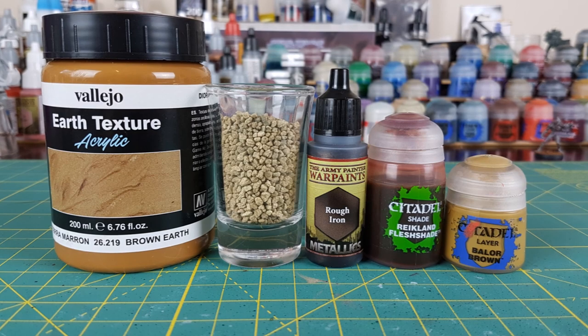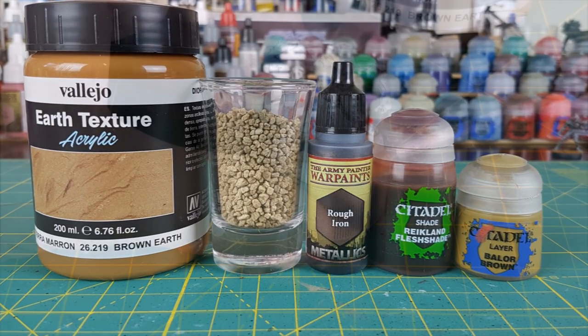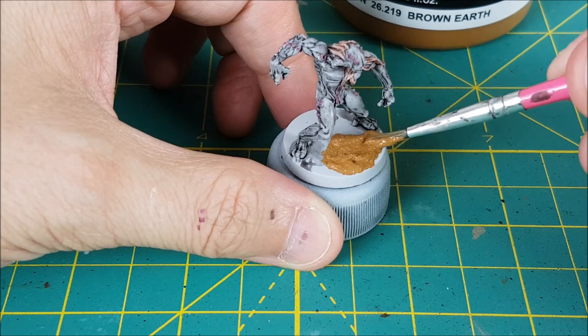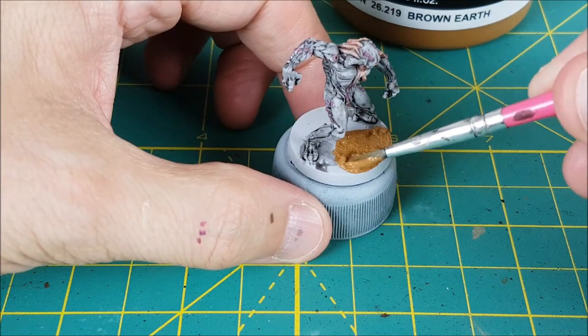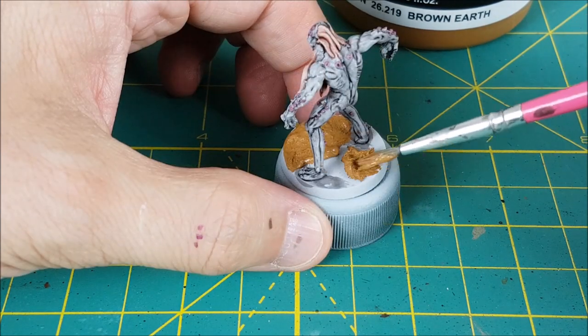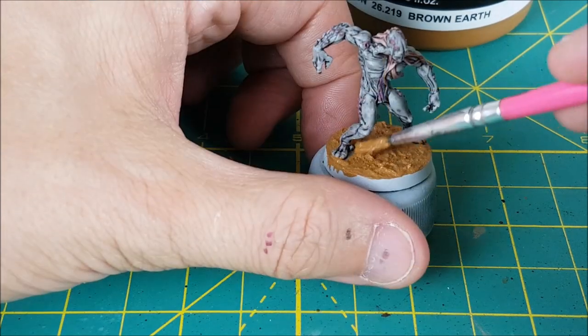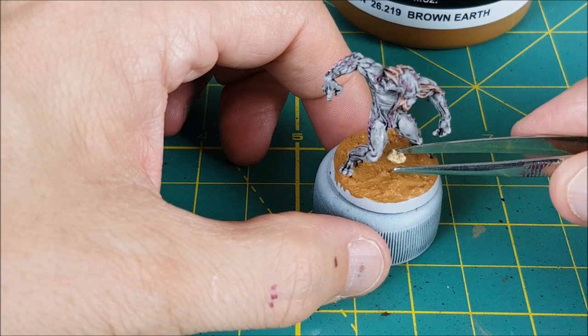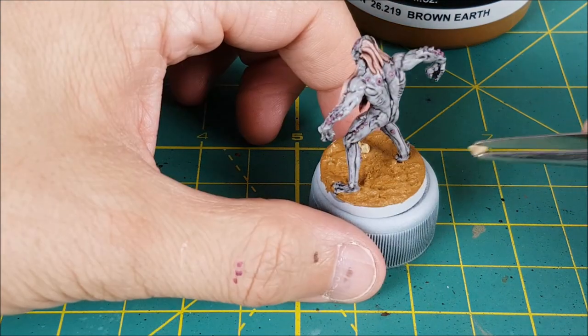The next part is optional, but I wanted to give the Xenos an interesting base. This one is a fairly simple one — it takes about three to four minutes per model. I'm starting off by covering the entire base with a layer of Vallejo Brown Earth. I also have some Martian Iron Crust, but that looked a bit redder than I wanted for these. And while the earth texture is still fresh, I'm sticking in a few small rocks.